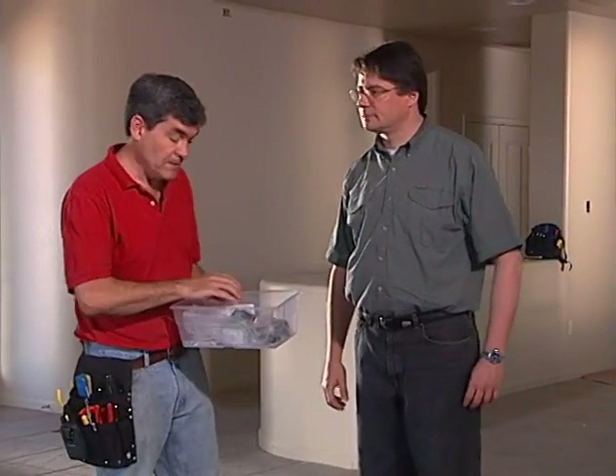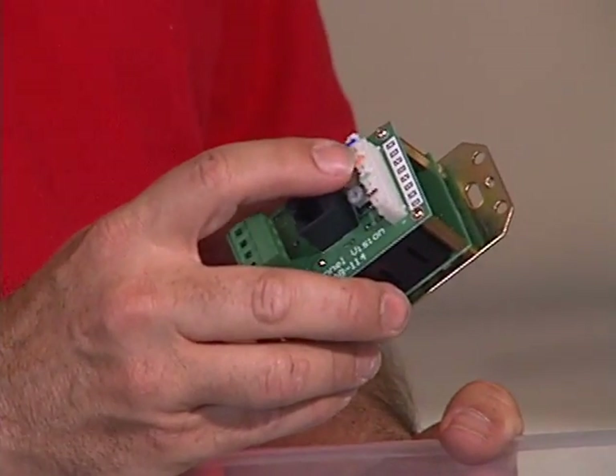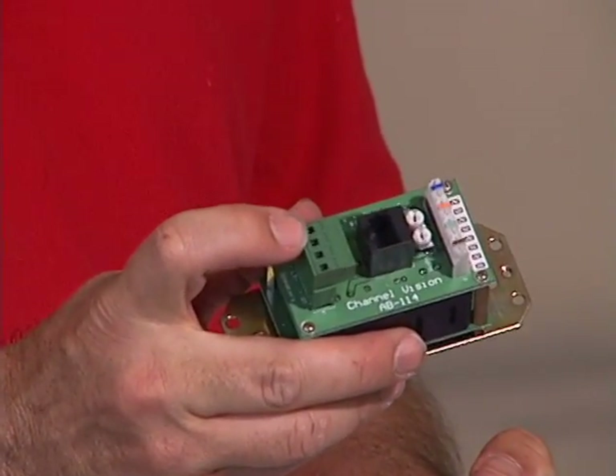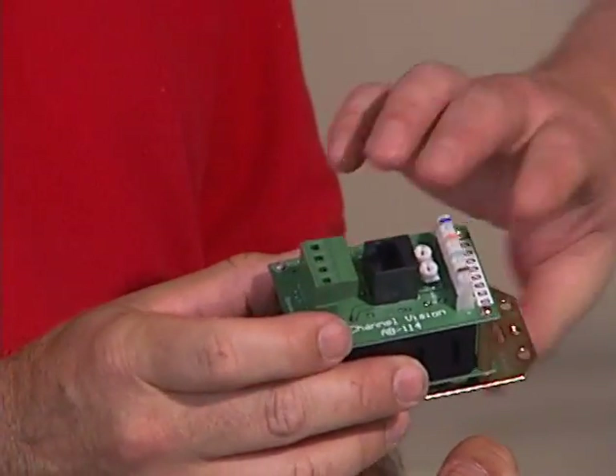Next, in-wall and in-ceiling speakers are installed using ChannelVision's ABUS audio distribution system. The volume controls receive baseband audio and power over Cat5 cable from the distribution panel, and output amplified audio to the locally attached speakers.